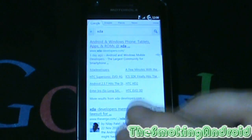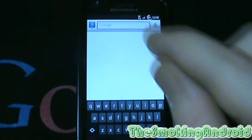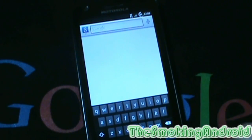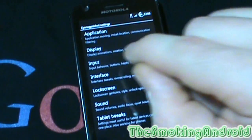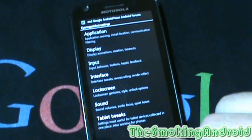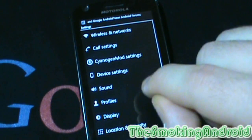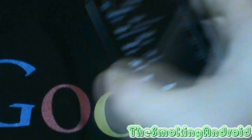Another cool tweak is that they've got the fingerprint scanner working, and there are settings for that, which I will show you here. Device settings — there it is. Fingerprint sensor navigation.